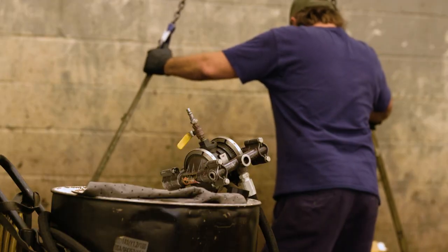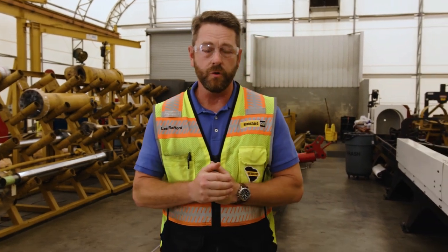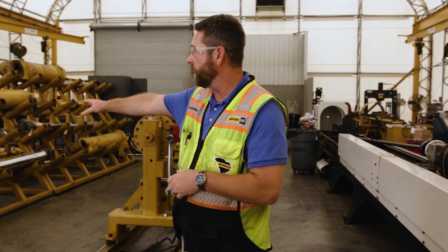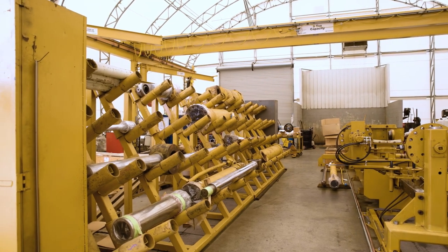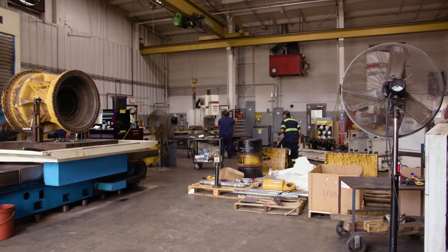We have an internal wash rack. We want to clean our components and make sure everything's clean before we disassemble. Then we clean those internal parts and reassemble with new parts, and this is part of our five-star contamination control that we're certified by Caterpillar in. Over here is the storage bench where we keep parts that are waiting to come in, or cylinders that are done — once they're done they're painted and sent back to the various stores or directly back to the customers.